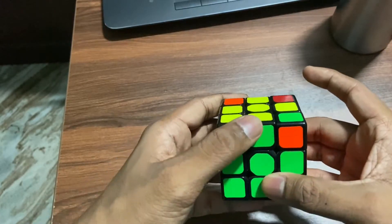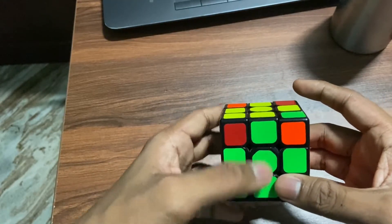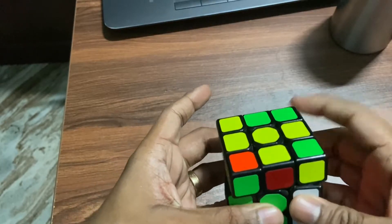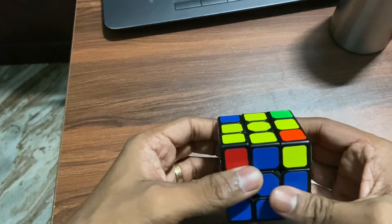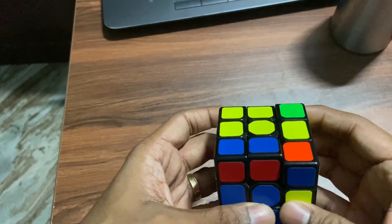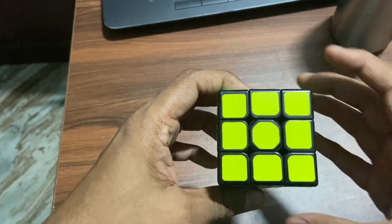Then you have to hold it in the same way wherever the green matches with the green, or red — whatever color matches with the middle one — and do R U R' U R U2 R'. If the fish is coming again, repeat the same thing one more time. You only need to do it two times: R U R' U R U2 R'. See, it's fixed.